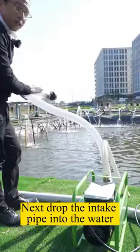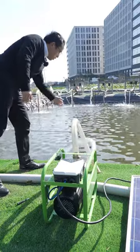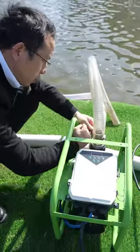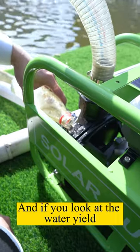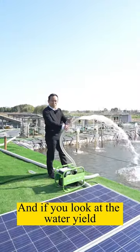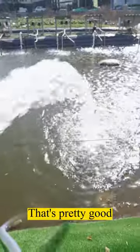Next, drop the intake pipe into the water and fill it with water. This is the water injection port — the inlet pipe and pump head should be filled with water from inside the injection port. And if you look at the water yield, three solar panels can produce that much water. That's pretty good.